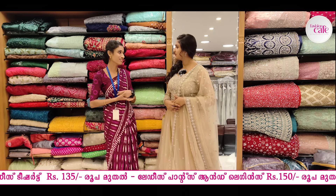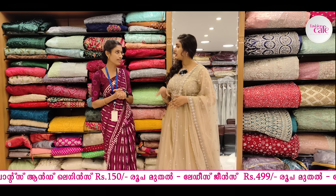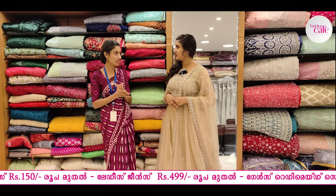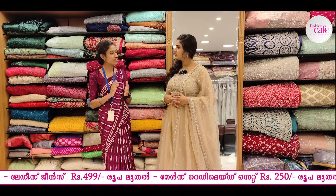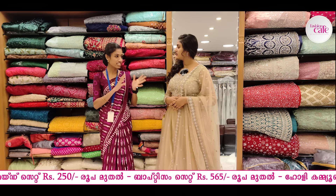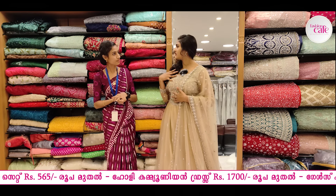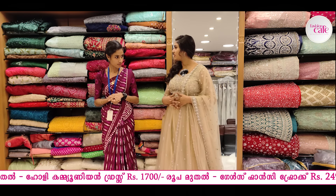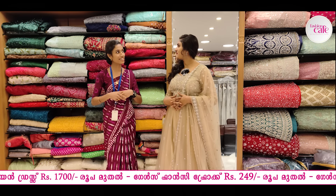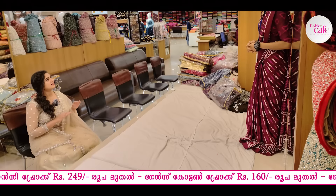I am going to show you a simple skirt. Starting rate? Semi-stitched? Do you wear this type? Worked, not worked. Now the top is good. You can put the skirt on the plain. We will check the starting rate.